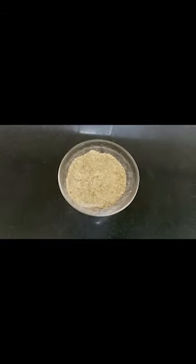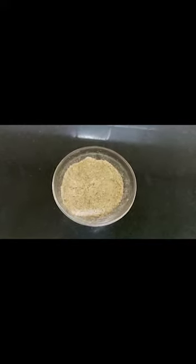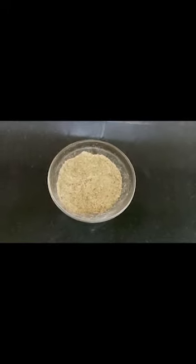Now put all the ingredients — including the dried Chukkum and coriander seeds — into the blender and powder it. Then you have a really aromatic powder that can be stored and used later. Make sure you store this in an airtight container.